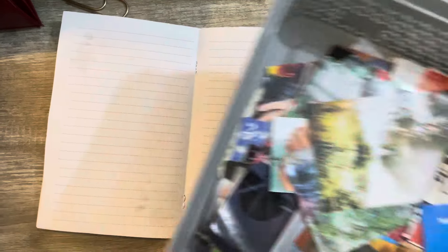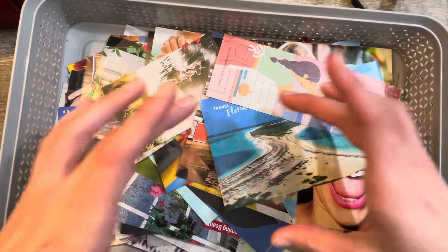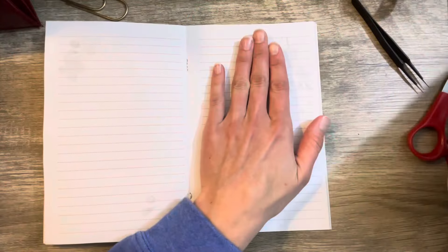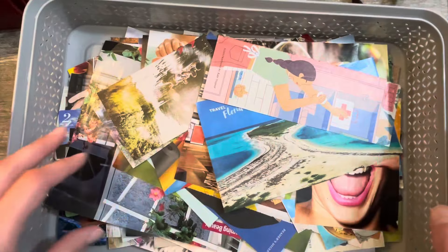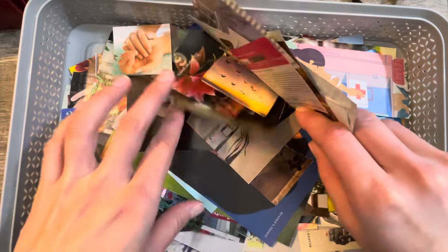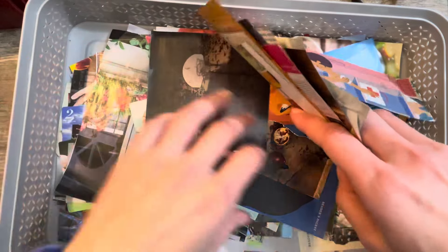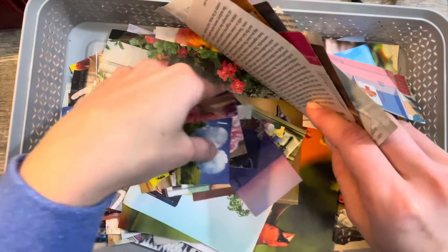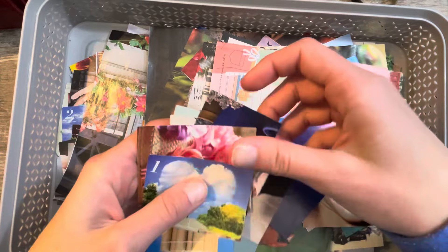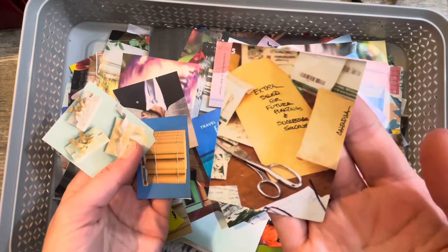I have my basket here of squares and rectangles — this is usually where I choose an image. I usually go for a small image because this book is not very big, which makes this a real easy junk journal to work with. You don't have to work with so much — it's not too daunting. Here's a bunch of cute small ones. Let's see what we got. Anything that sparks my interest — this looks like a good one here. Looks very vintage-y.